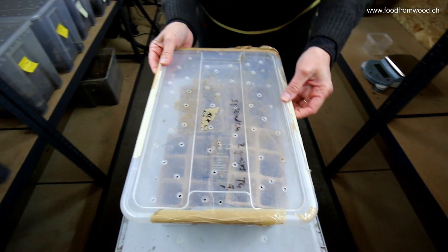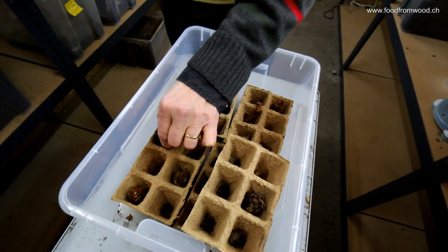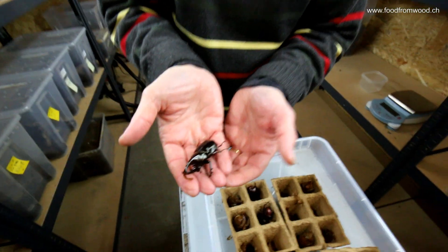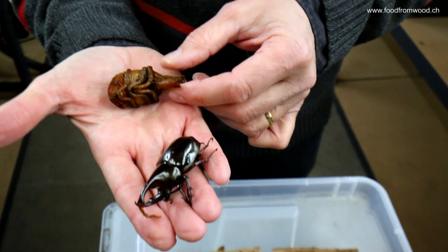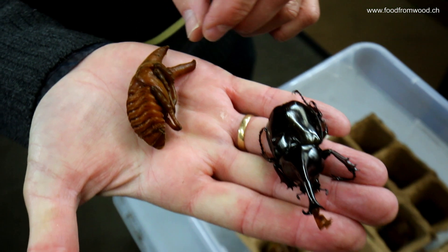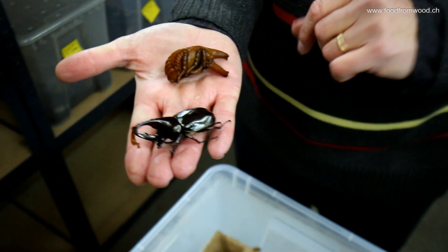Here in this box, we have already produced several insects. What we see here is a beetle called Gideon. What we end up with as an adult — so a male adult — what you see here on my hand, the larvae, the pupae of this insect, is actually the goal where we want to end up to produce our insects.